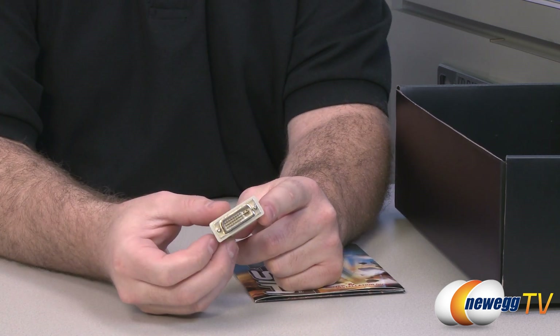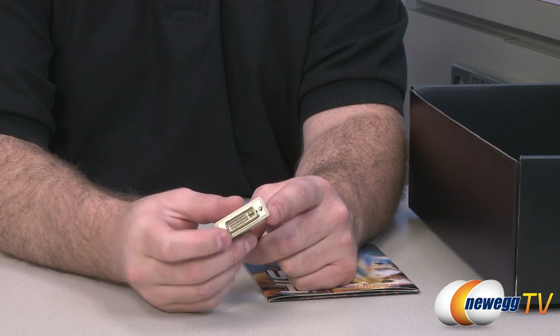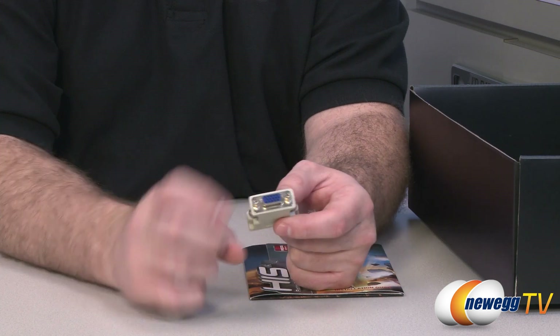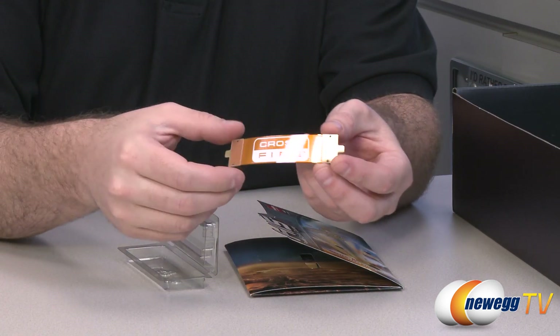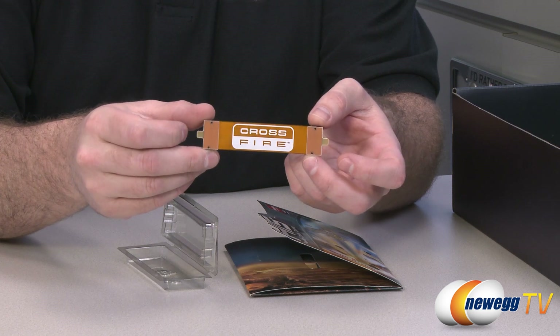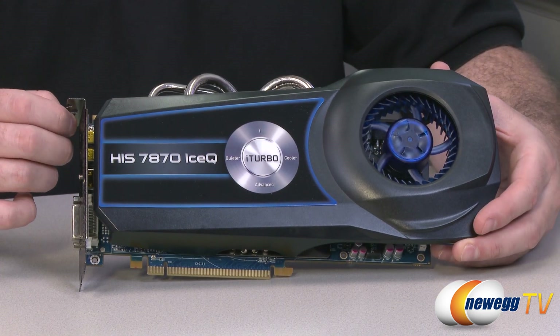There's a DVI to VGA adapter included — useful if you have an older monitor with a D-sub 15-pin VGA connector. The last accessory is a CrossFire bridge, so you can set this card up for two-way CrossFireX, which I did. So here's a look at the HIS 7870 Ice-Q itself.